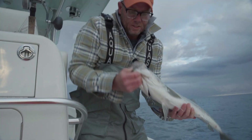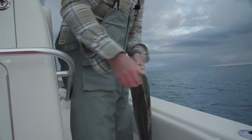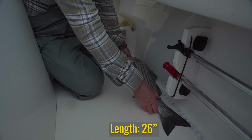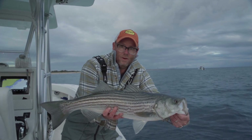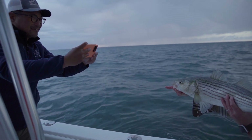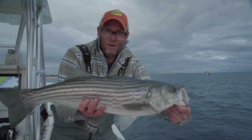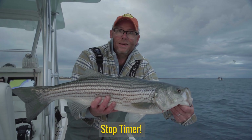I can still feel it struggling in my hand, so I don't believe we've injured it. We're going to go through all the documentation here, noting as I go — there's no blood. Measure it from the tip to the tail, we're going to call that 26 inches. Get a picture with the Got One app. This is also going to come in handy as fishing log data for us. We're going to document how long we've had this fish out of the water and get it released.